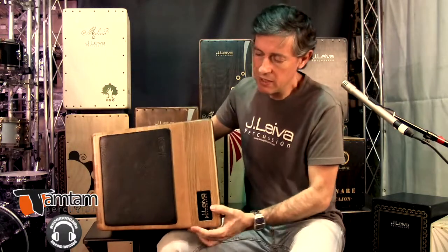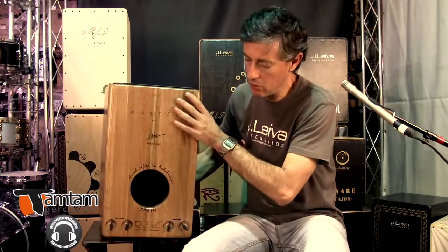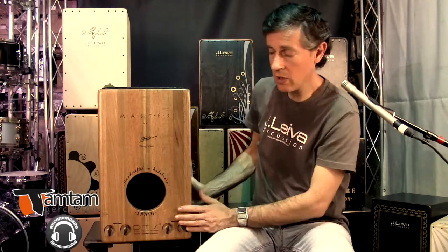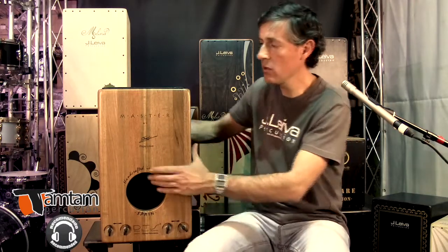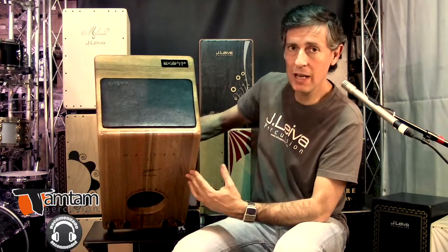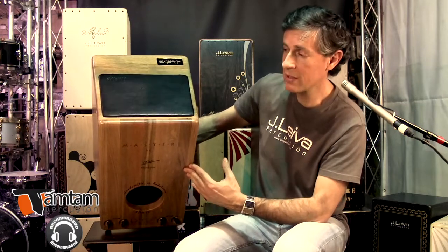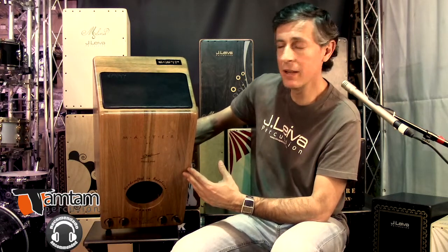Por ejemplo, el asiento de piel, como veis. Sistema de tensión directa con 8 cuerdas, 4 tensores independientes. Doble difusor fabricado en roble también. El interior completamente trabajado; no hay rincón de este cajón que no tenga hecho algo por dentro. La forma extrapesoidal. Para los que entendáis un poco de acústica, sabréis que para una mejor acústica de un instrumento o de un estudio de grabación, todas las formas deben de ser no paralelas, es decir, no deben confluir de manera paralela ninguna de ellas.